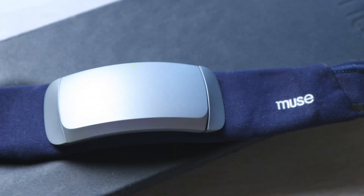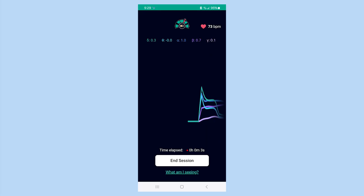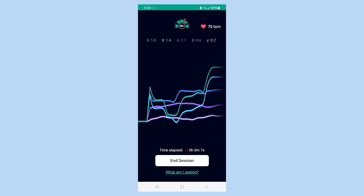In this video I'm going to be sharing some of the key standout features of the product, and here you can see my brain wave activity being tracked. It tells you more details at the top about the actual brain waves that are being used and tracked right now.